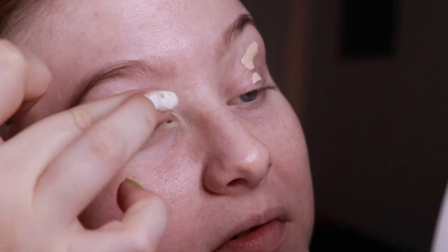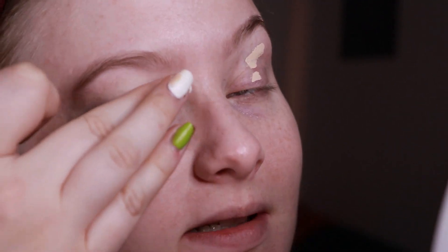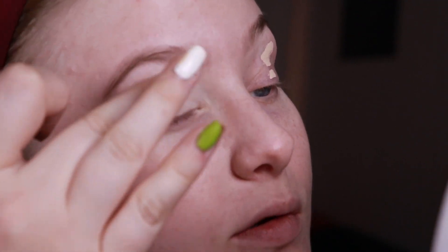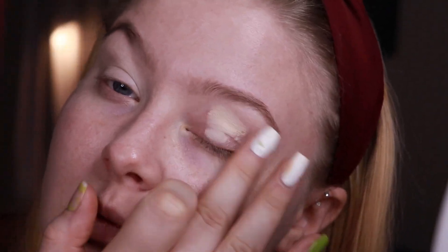I guess that was it for the swatches and my thoughts on the palette, so I will just prime my eyelids and go straight into the look. As usual, I'm just priming my eyes with my Makeup Revolution Conceal and Define, which makes a great base for my eyeshadows. This is a first impression, so I'm not sure how these shadows are going to apply onto a wet base, since I always use this as an eyeshadow base but some shadows don't work that well on a wet base.